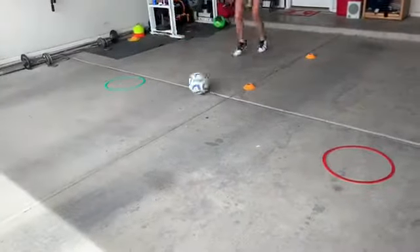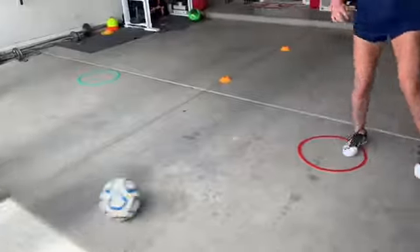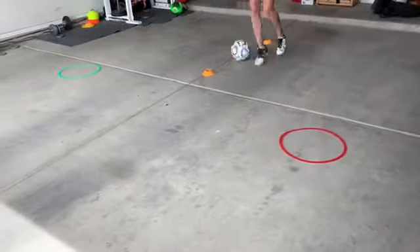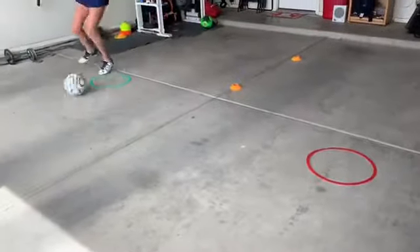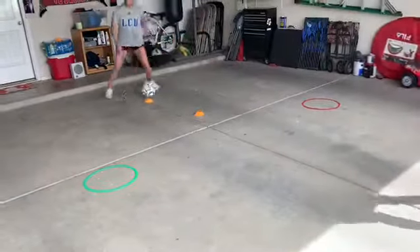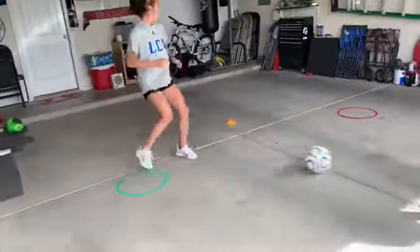One, one, two — check it — drag, roll, release. One, two, one, one, two — check it — drag, roll — release, very good. One, one, two — check — good. So you can add a little shoulder check too when you're checking back — check your shoulder.